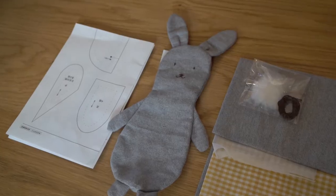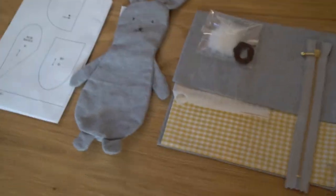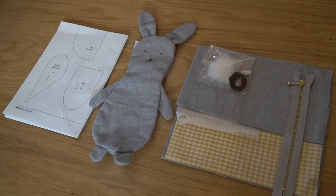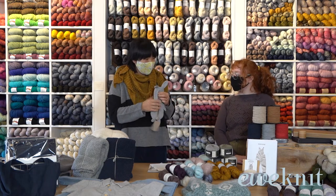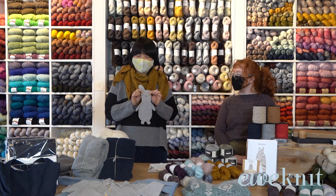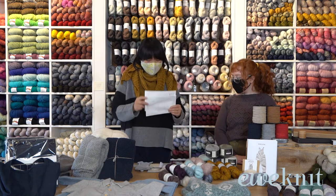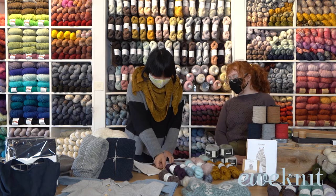If you know how to sew, the instructions may be in Japanese but if you look at the pictures you can follow pretty much everything — it's very detailed. So this instruction is for this cute bunny pencil case. It's got different patterns inside — if you're a little kid you can put all your colored pencils in, but you could even use it as a notion holder for your scissors and sewing kit. You can even make a different face — a sad face, happy face, angry face — whatever you like.